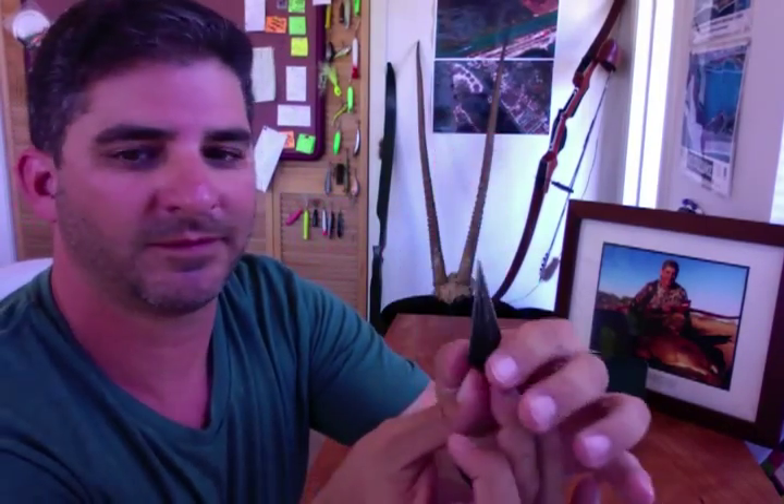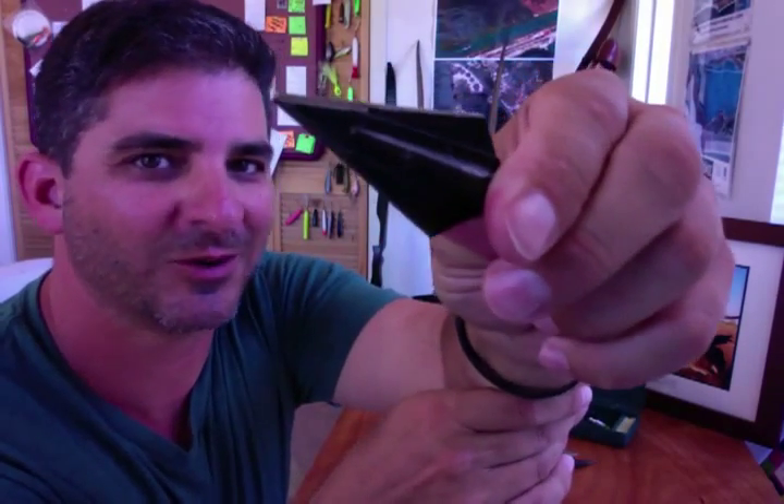Until next time, I'm Ty. Let's solve the two blade versus three blade, or bleed-a-blade, dilemma. We'll catch you right here next time on Aerosoling TV.